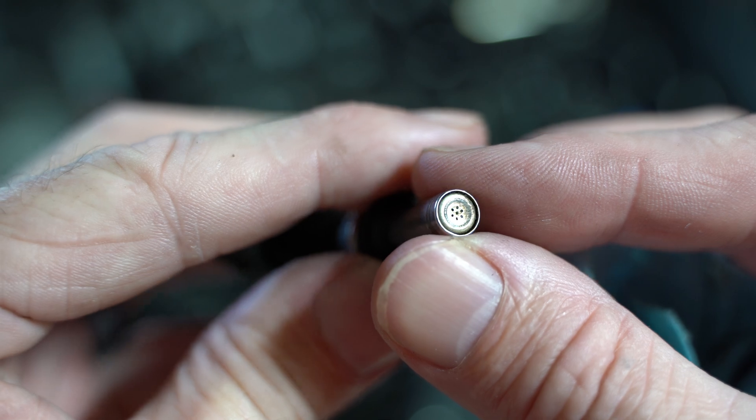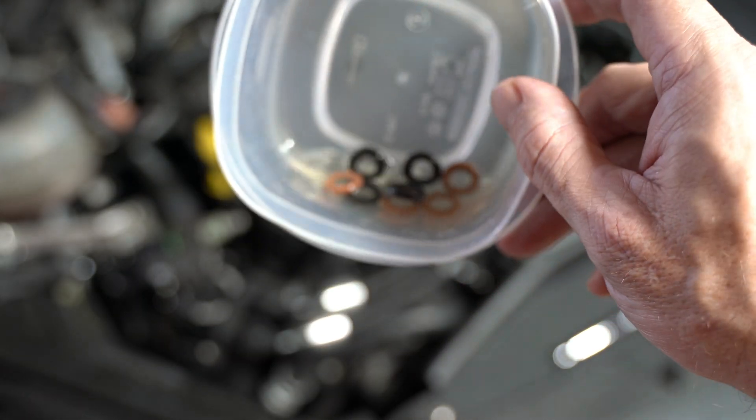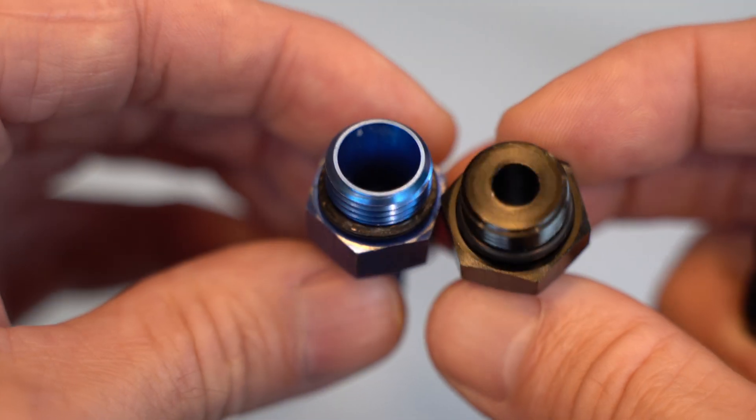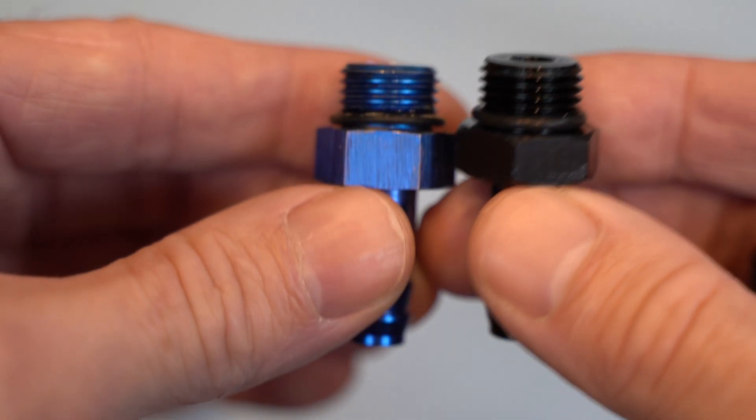Between the beta and the production versions, they also changed the adapter for the fuel hose. This black one has a slightly different style to it, so I had to use that with the new rail.